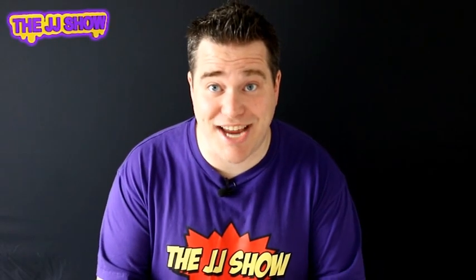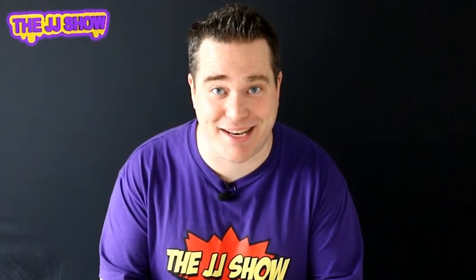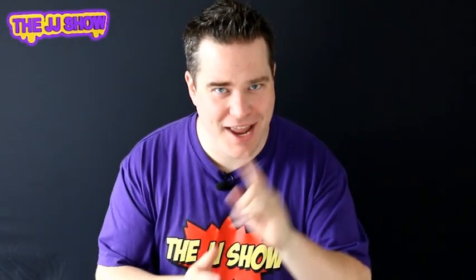Hi guys and welcome to the JJ show. Another great magic trick today to really amaze all your friends and family. Today this is called the vanishing coin — yes, it's a little bit of a different one. Watch this and you'll soon find out what we're going to do.